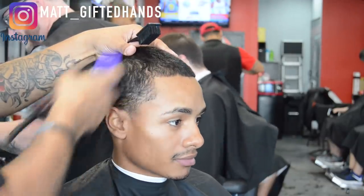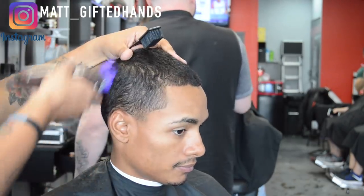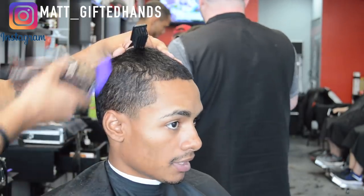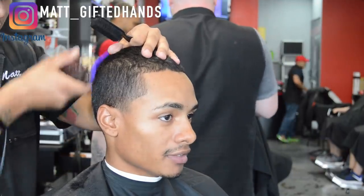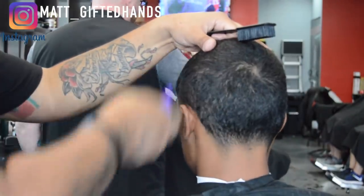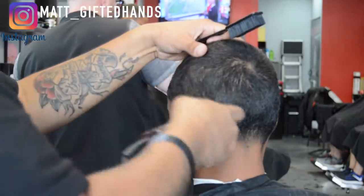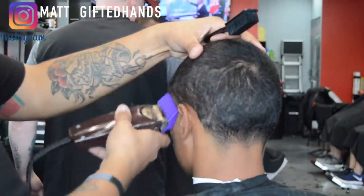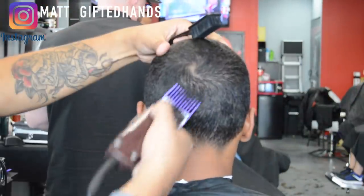We're also going to do a ball taper on the side and the back. Right here, this is my three guard. Notice how I turn the clipper sideways — that's because his hair is growing backwards and I want to go against the grain, so I want to make sure I feed that hair into the cutting blade. You'll see I'm turning my clipper different ways because his hair grows a certain way. You just fade it into a number four from the three guard. Pretty easy — you're not going to really see too many lines left behind.